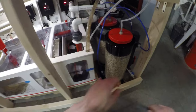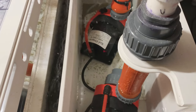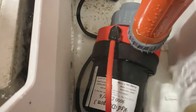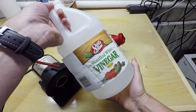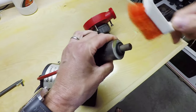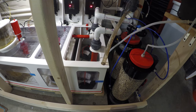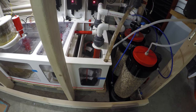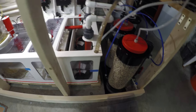I will also clean my return pumps — I have two return pumps in the dream box. I will power them down, disassemble them, take the entire pump into that mixture of one part vinegar and one part water, and soak the pump including the impeller and all other parts, just to make sure there's nothing in there that could cause that pump to seize up down the road. Preventative maintenance is so important — you just don't want a pump to break down because you haven't been staying on top of maintenance.